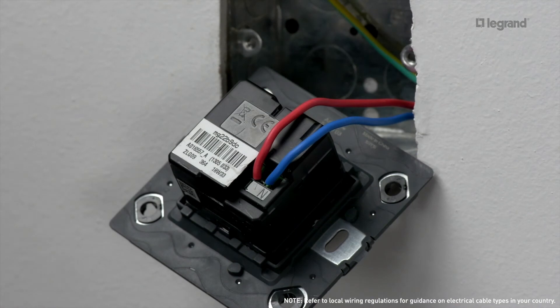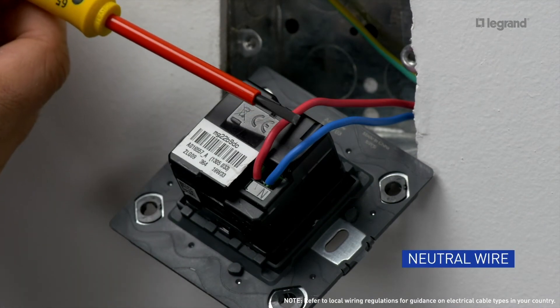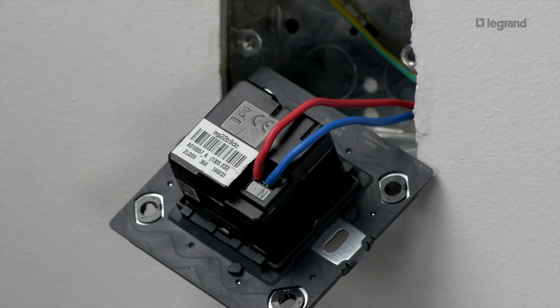Connect the wires to the screw terminals: the neutral wire and the live wire. Then mount the gateway in the flush mounting box.